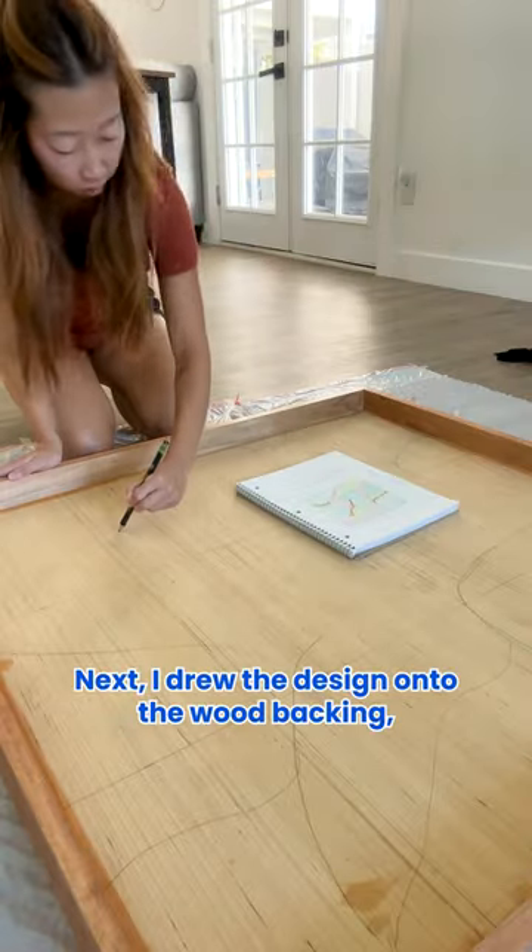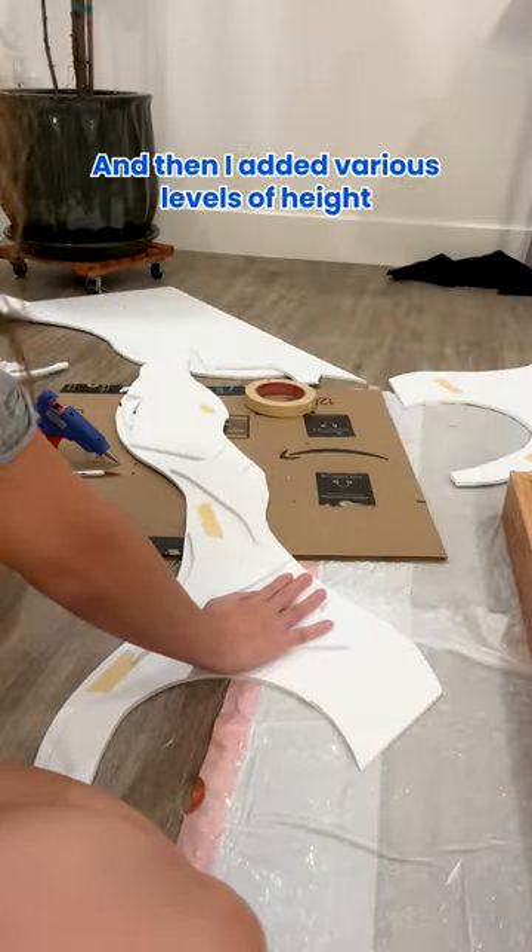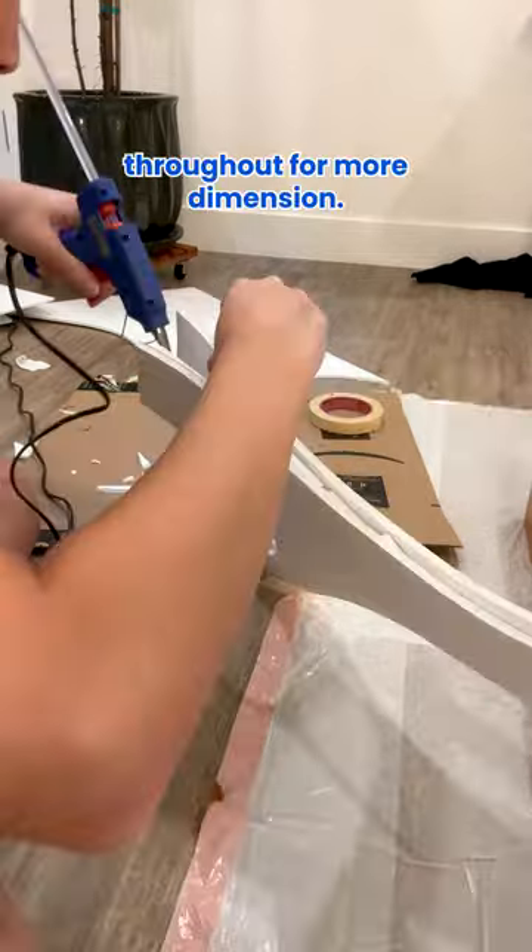Next, I drew the design onto the wood backing, and then I cut out foam board to match the design. Then I added various levels of height with more foam board throughout for more dimension.